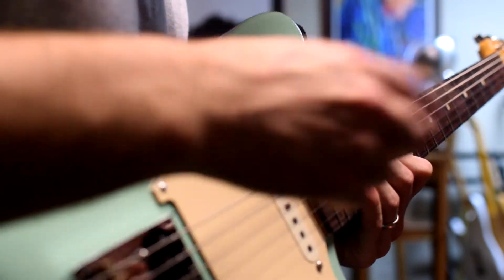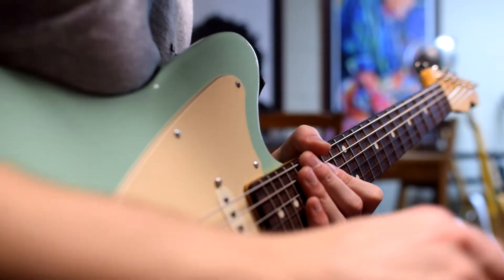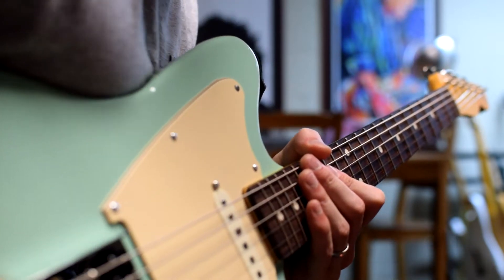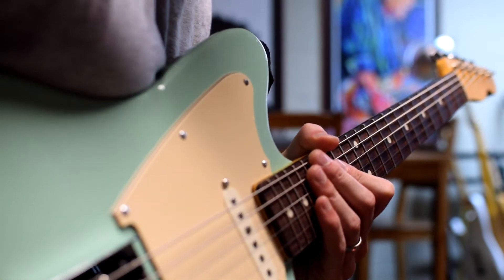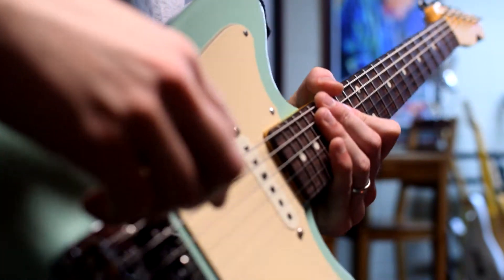We're going to be testing low, high, and medium. I've plugged this guitar straight into an atomic amplifier into my audio interface, and I'm going to use a very, very clean Fender patch so there's no distortion or anything like that, and no compression, just so we can really hear exactly what all the changes are.